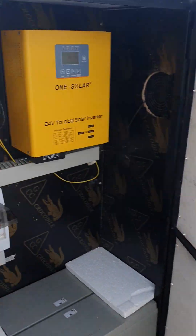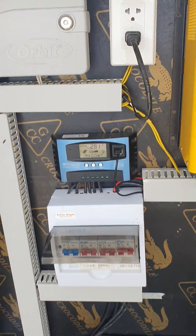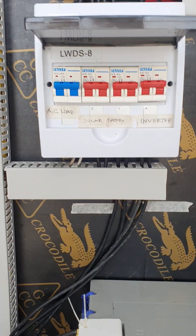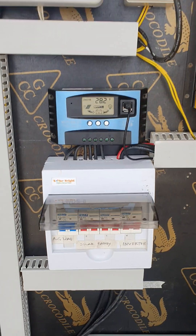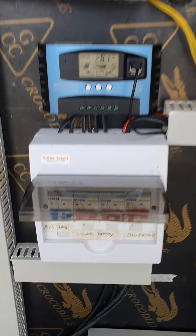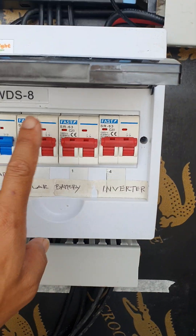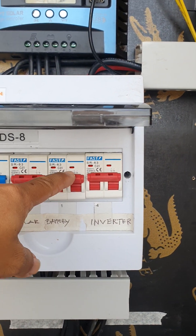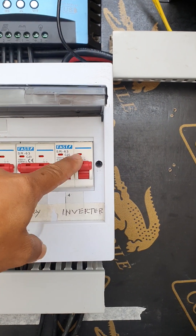The panel is fed into the box through the solar controller, to the batteries, to the inverter, via our breakers. The first breaker is for the panel to the controller, the second one is controller to the battery, and the third one is controller to the inverter.